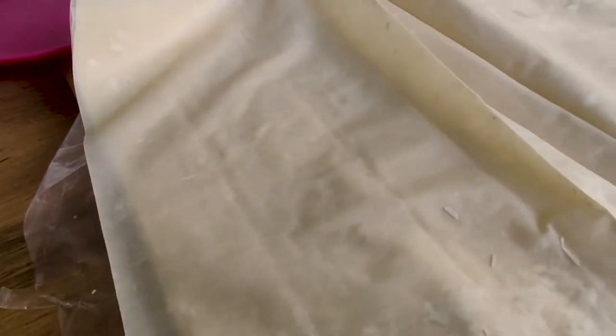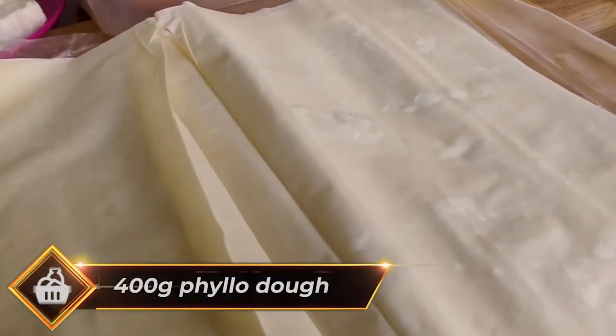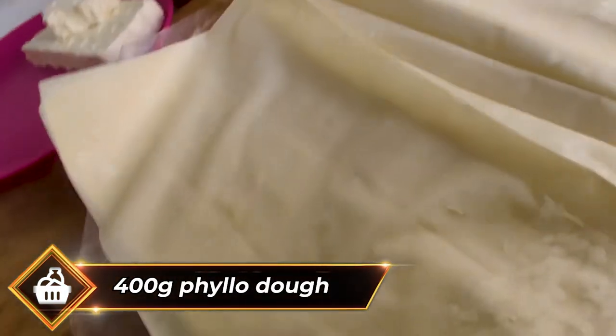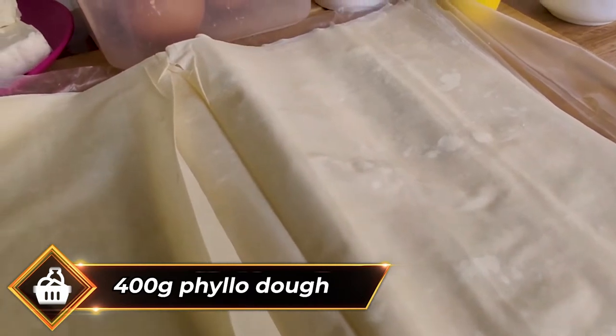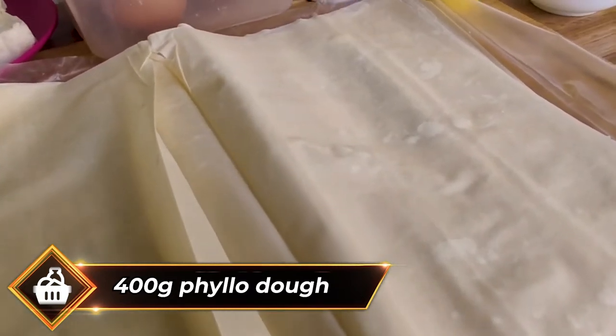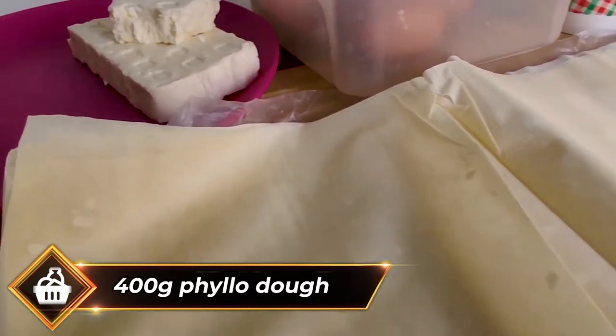First, we will review the products. We'll need 400 grams of phyllo dough, which is traditional Bulgarian and Balkan dough made in sheets. You can use lavash bread or even tortillas instead, but for best results try to find phyllo dough.